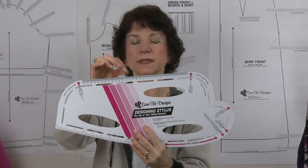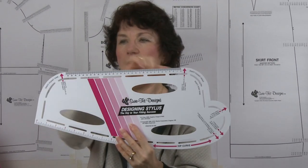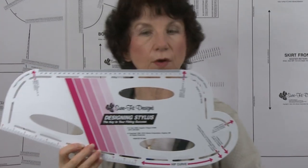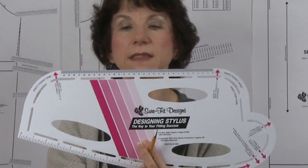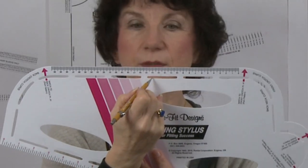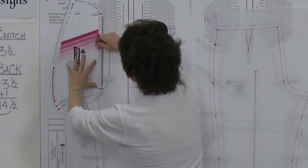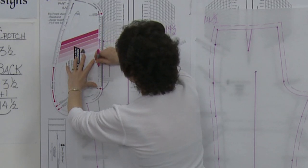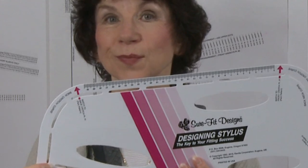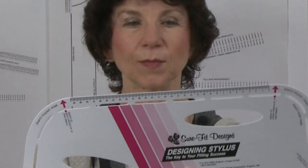You've likely noticed that around the perimeter there are slots, and those slots are for adding seam allowances. From the edge of the slot closest to the outside edge of the designing stylus, that distance is 5/8 of an inch. When adding seam allowances to your personal patterns, you'll just be drawing along this side of the edge in relationship to the outside edge. It couldn't be easier to add those seam allowances.